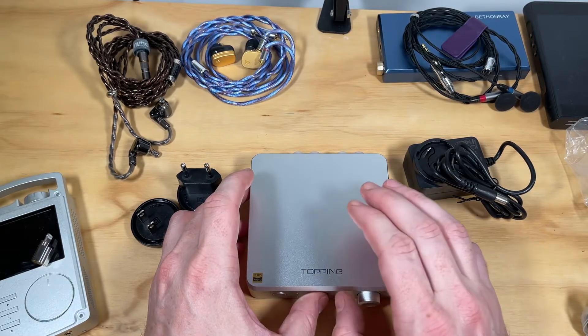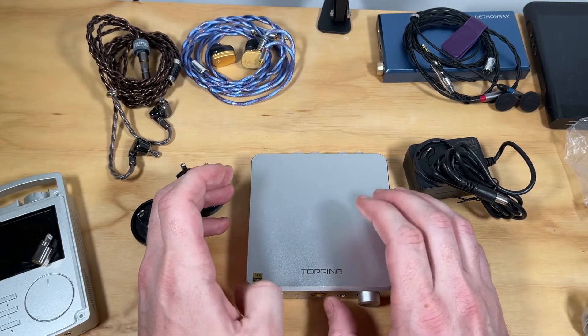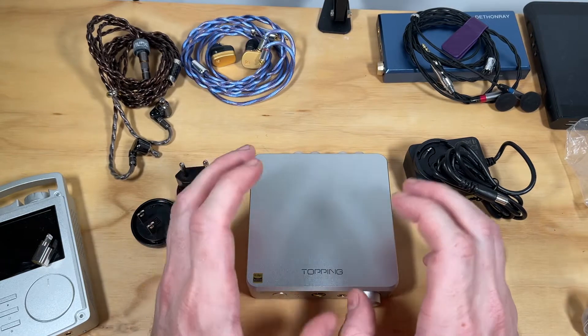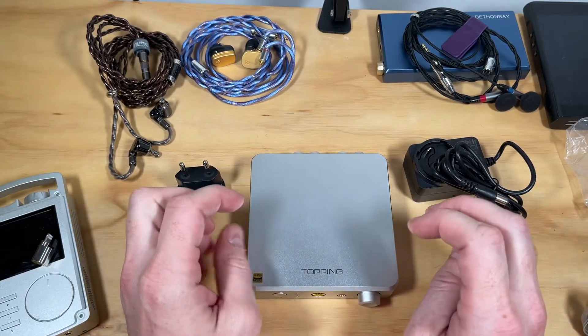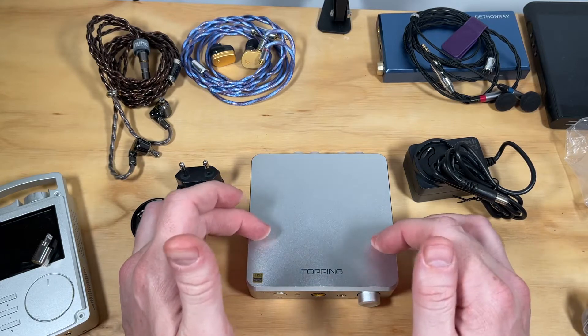I just want to bring it to your attention because it measures really really well. It's apparent that it's an unbelievably transparent and powerful little amplifier, especially when you consider this is around two hundred and nineteen dollars — incredible value.